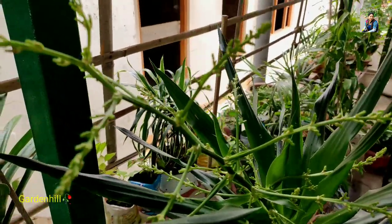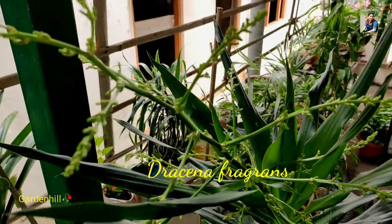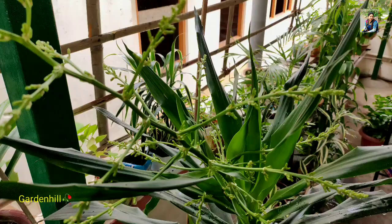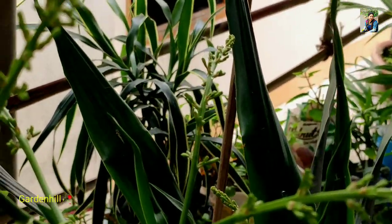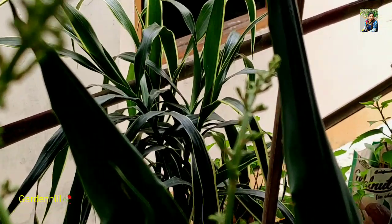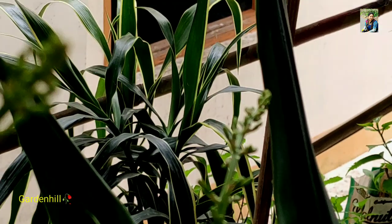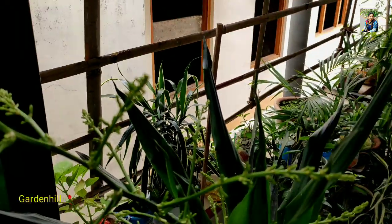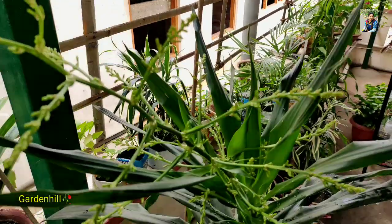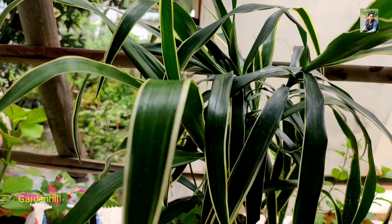This is the third variety, Dracaena fragrans. There has grown an inflorescence and some buds — maybe flowers will bloom. I have never seen flowers on this plant; maybe it's because I did not cut the stem and the plant has been growing for years. For Dracaena plants, use any kind of soil mixed with a little river sand and a little compost. Whatever soil you have, just make sure you have a good drainage hole. You can add fertilizer if you wish.